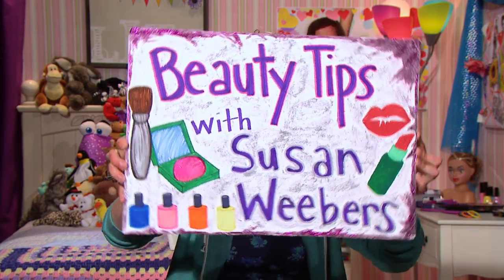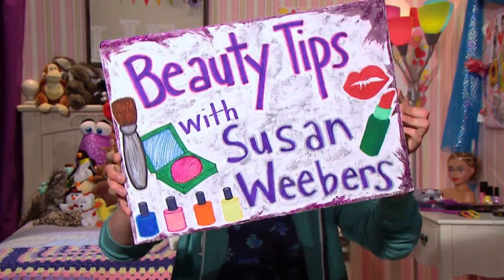Beauty, it's time to be beautiful on your face with Susan! Hello, and welcome to Beauty Tips with Susan Weavers. I'm Susan Weavers.